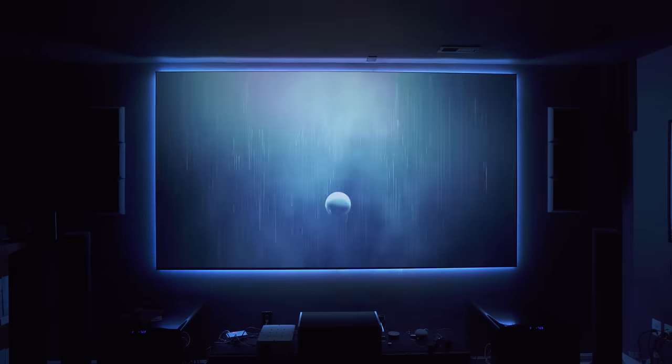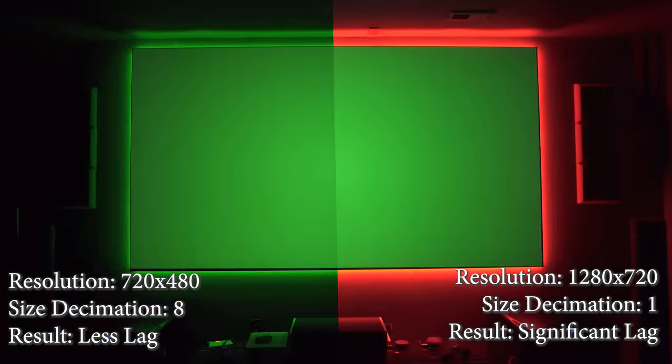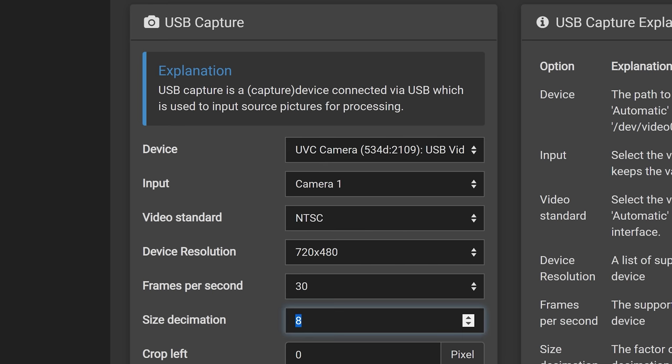I'll put links to some of my favorite Ambilight test videos in the description. One thing I forgot to mention: HDMI to USB grabbers do suffer from a little bit of lag. If you're having issues with LEDs lagging behind the video, try lowering the video resolution or raising the size decimation number in your capture settings. This might have been the longest video I've ever done, but I hope it was helpful. If you found it helpful, hit the like button, subscribe, and hit the bell so you don't miss new videos. Thanks for watching, and I'll see you in the next one.